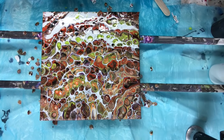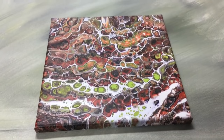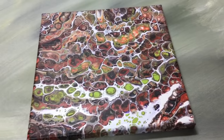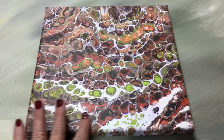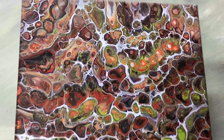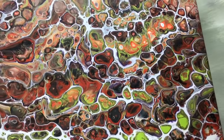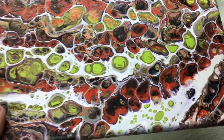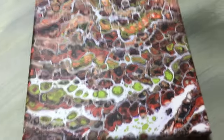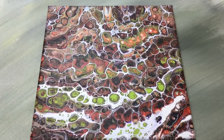Thanks for watching. Have a great day. Bye-bye. Here are my dried results. I came down to have a look at my dried funnel pour — green, orange, purple, white, and some black. I really love how it came out. The cells are great; I love how the white is around the cells. It's just really nice. I will do this one again with some different colors. Thank you very much for watching, and come back again soon to see more videos. Bye-bye.